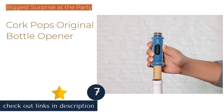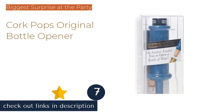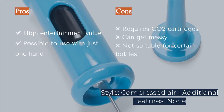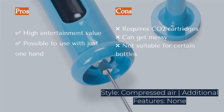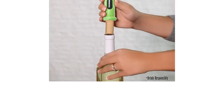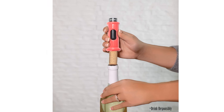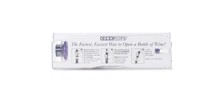The next product on our list is Cork Pops Original Bottle Opener. Of all the models in our test group, the distinctive Cork Pop Original Wine Opener provided the quickest and most entertaining wine opening experience. Once you have removed the foil from the bottle, insert the needle fully through the cork's center and press the canister top while gently lifting. The cork will pop right out, often leaving a trail of vapor and occasionally a spray of wine in its wake.